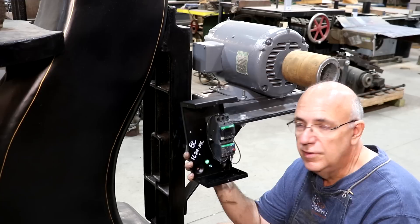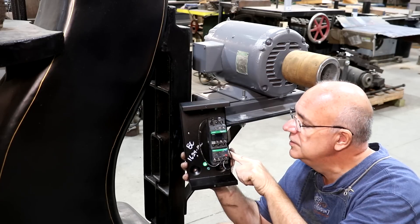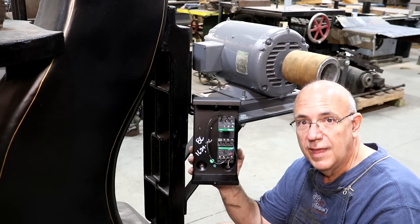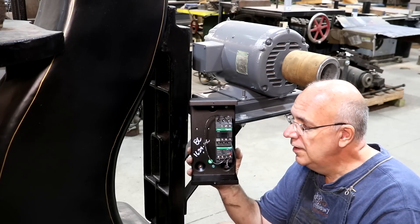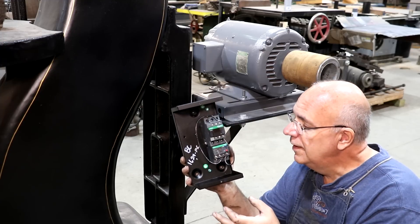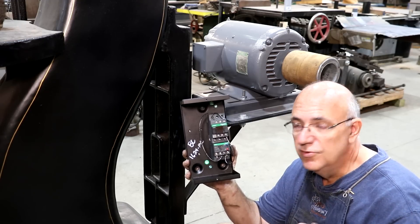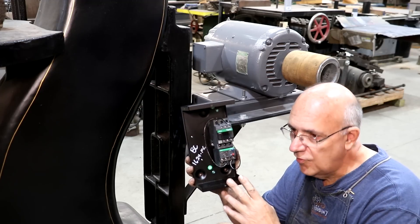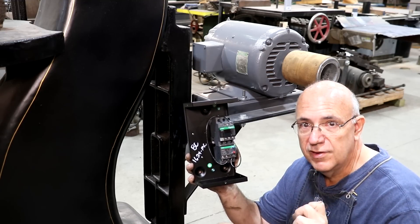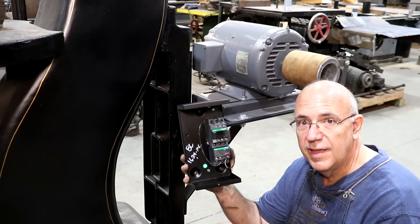I need to get this mounted on here. The top part is the switch — whenever you hit the button, that's what's going to actually turn it on. The bottom part is the overload protection. By the way, I picked this up from American Rotary — the guys that make the rotary phase converters. They have all kinds of motor related stuff. You can go to their website and order these, which is exactly what I did. Because they are a sponsor of my website, I always like to mention this: they give my viewers a 10% discount. If you need a motor starter, a phase converter, a transformer, whatever you need, you can get it from American Rotary and get a 10% discount — just use checkout code VINTAGE10 at checkout.